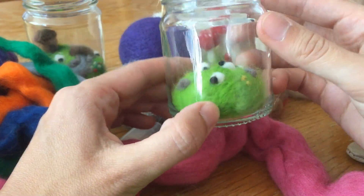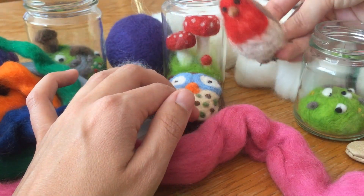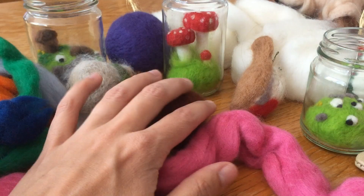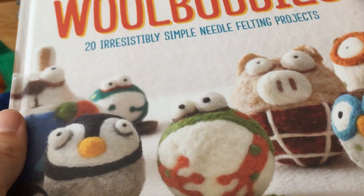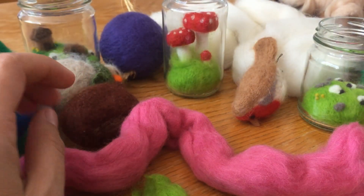These are some things that I've made: little sheep on a hill, mushrooms, little bird. This one is actually from this book that I was given. It's called Wool Buddies and it's got some really cool ideas in it.